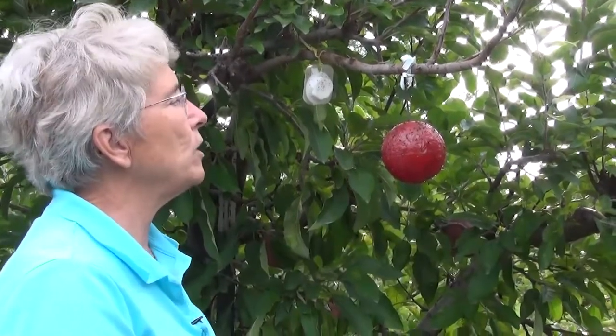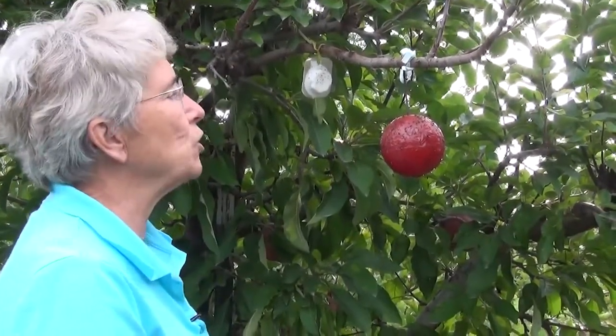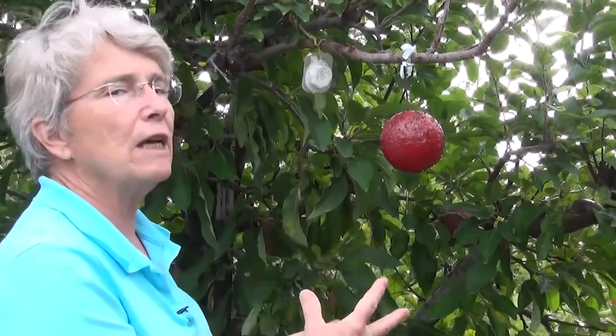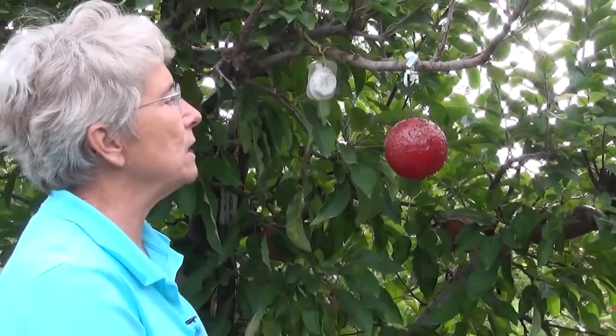If you have apple maggot traps in your orchard for monitoring the apple maggot through the season, one thing you need to do every so often is to clean the traps because they get covered with a lot of insects, non-target insects, and they just need to be cleaned off.